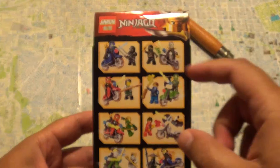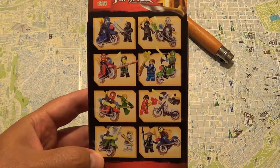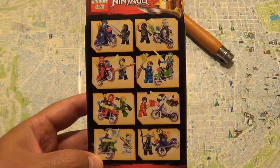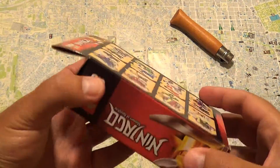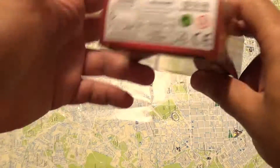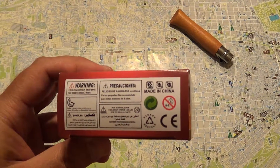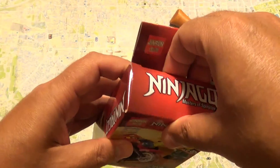We can see on the back of the box that it has a total of eight sets of guys with motorcycles and two figures. That's about it for the box. It says six to twelve years old, and also says here that you should not buy it if your kid is zero to three, so it has small parts.